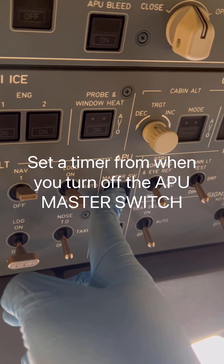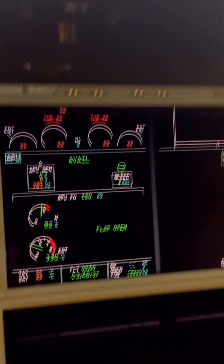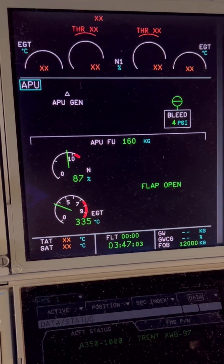We turn off the APU master switch, which will shut down the APU. APU master switch is now off. Going back to the APU page, the first thing to observe is the APU generator going offline — and yes, the APU electrical generators are now offline.